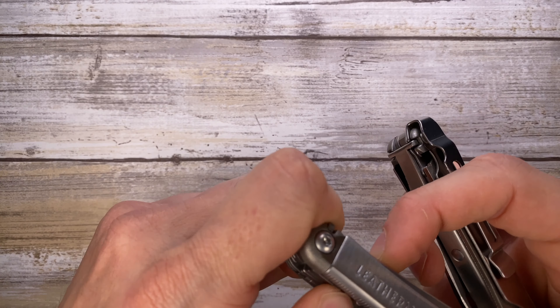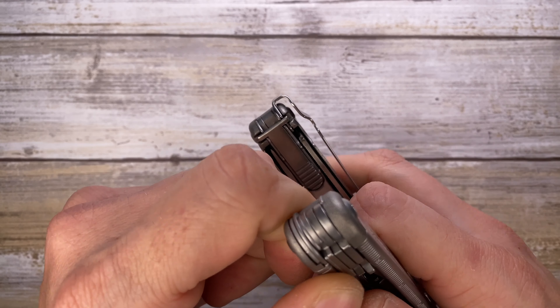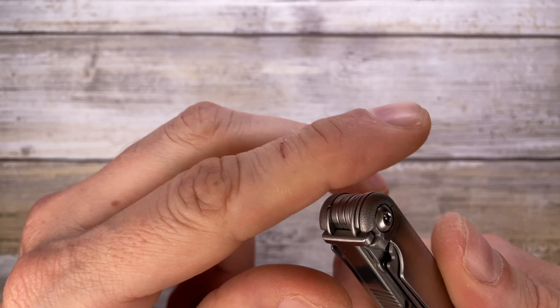Then you have your scissors, which are foldable. You have to fold them in order to put them back, and to deploy them you rotate this side over here. They're quite tiny and the stock thickness is pretty thin.